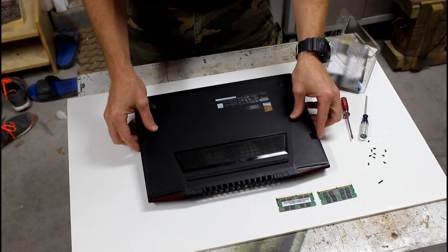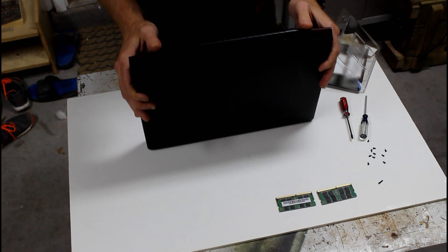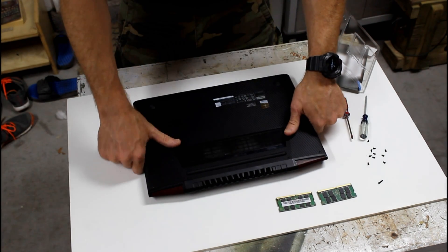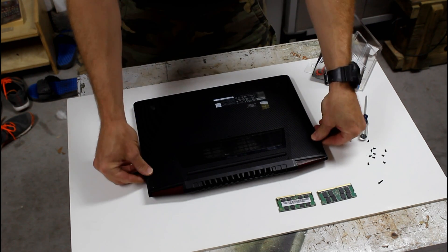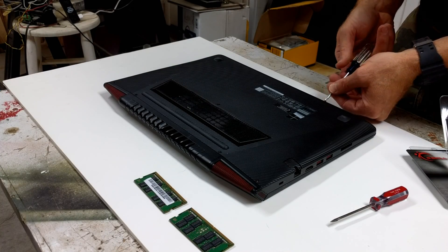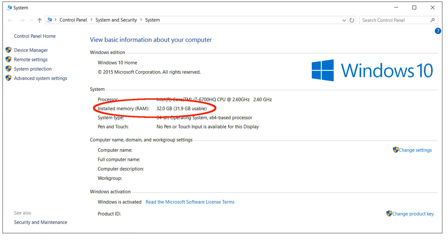To put the bottom back on, I found it easier to stand the laptop on its front, slide the back plate back in place, and then snap it down. Now you just need to put the screws back in. Just remember the long one goes in the center. All you got to do now is fire the laptop up and the new RAM will be recognized.